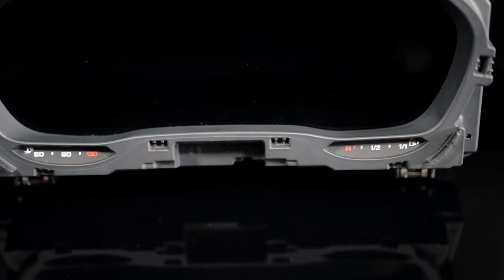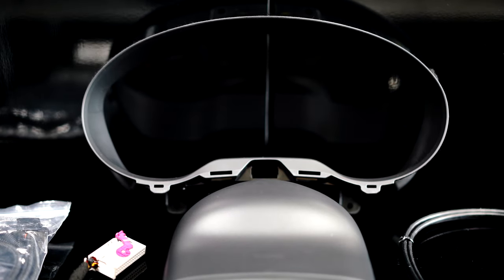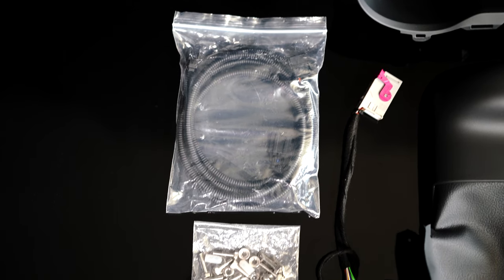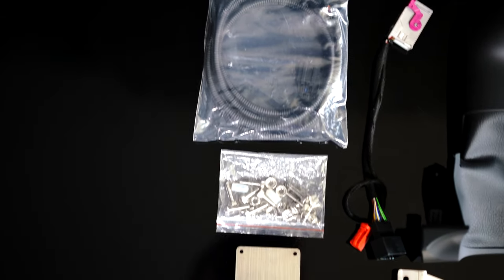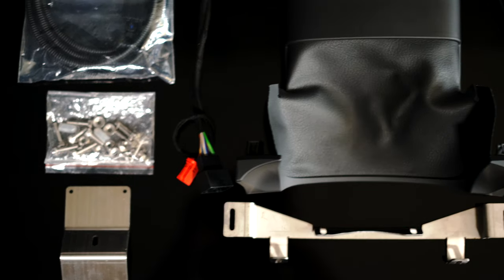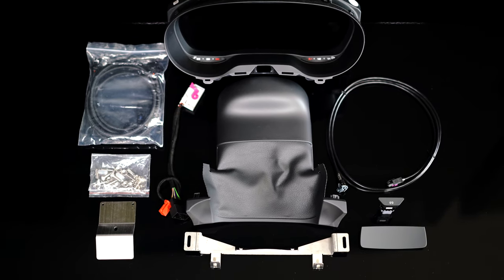AliExpress and eBay have a full installation kit that is required. Parts included in this kit are: frame, cable harnesses, screws, steel holding brackets, steering wheel column trim, trip reset button, and top plastic cover.